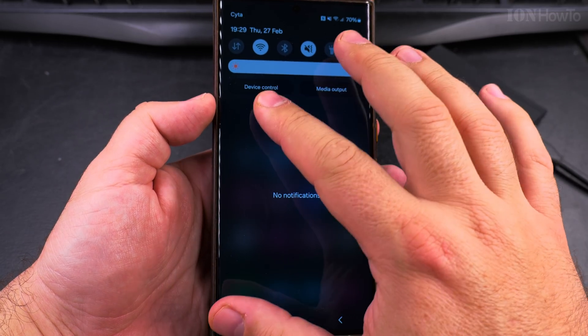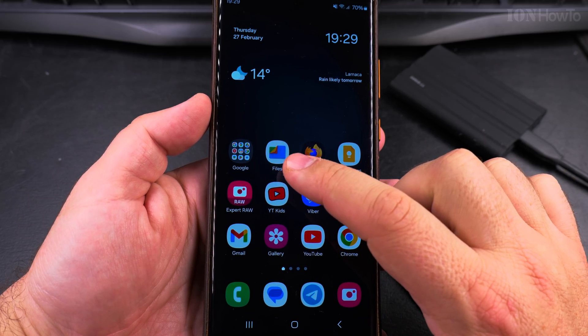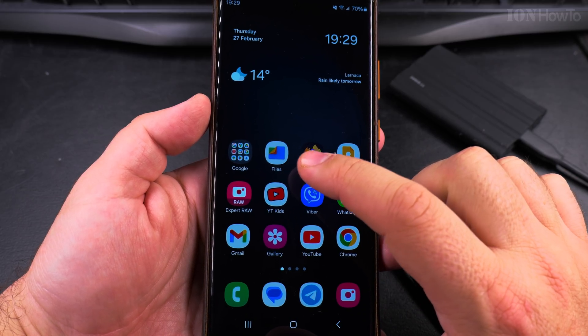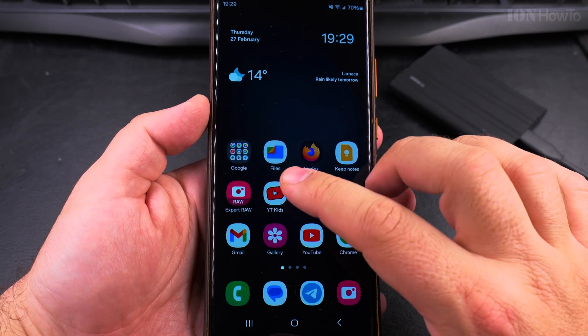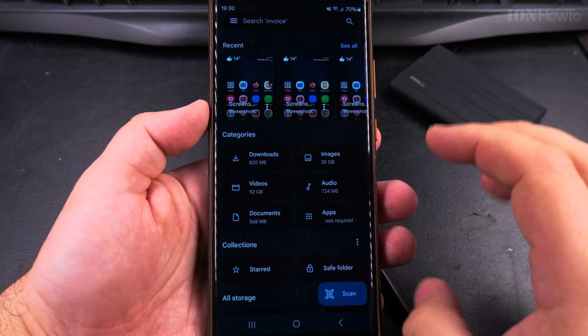Before I connect the SSD, I want to show you there is no notification here. I use the Files by Google app — I really suggest you use this app, it's from Google and it works pretty well for me, but you can use any file manager app, anything will work really.